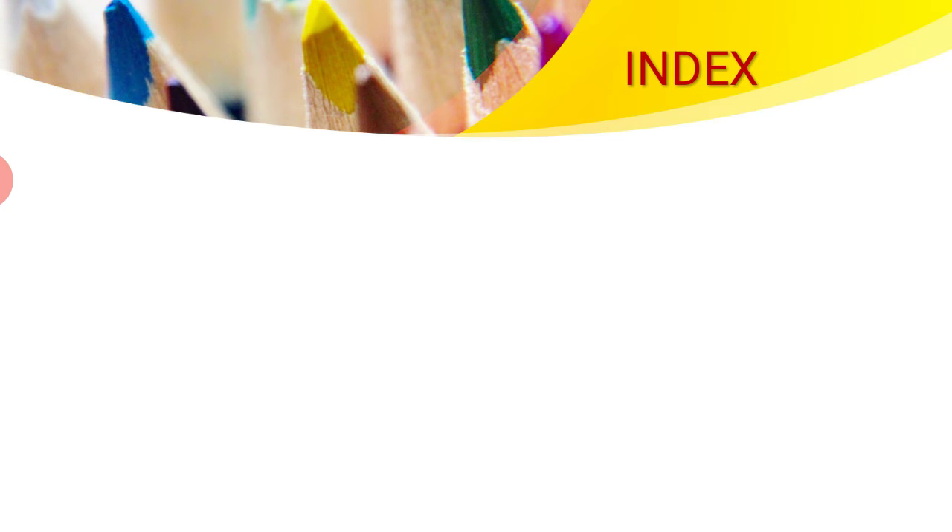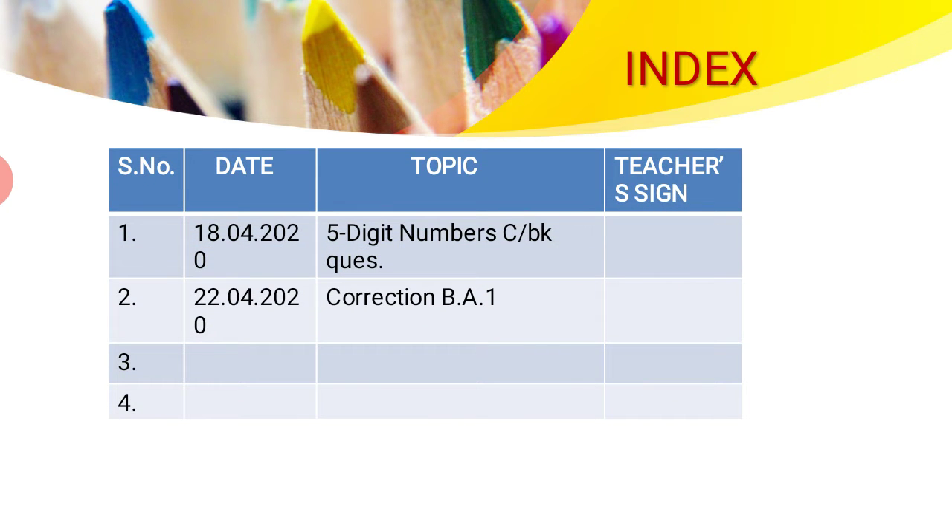Next is how to fill an index. The index is already given at the beginning of your notebook. It should have a serial number, date, topic and teacher's signature. For example, Block 1 content book questions on five-digit numbers dated the 18th — it should have serial number 1, the date in the proper format, and the complete topic name. Similarly, if you have done the block assessment for Block 1, the date on which the assessment happened should be written along with the topic, and so on.